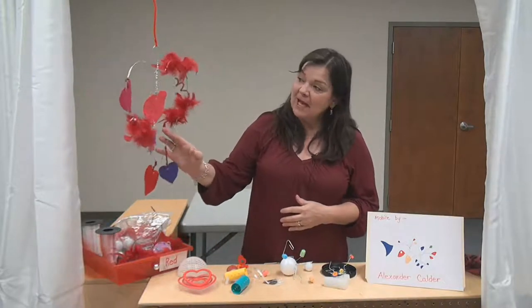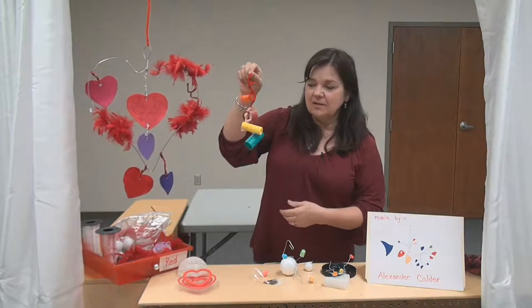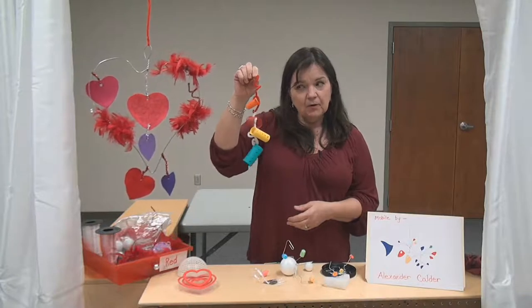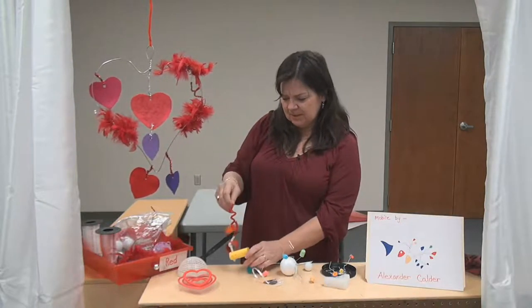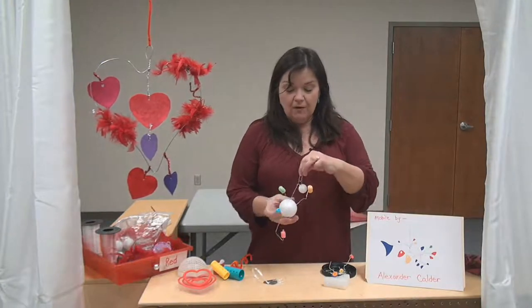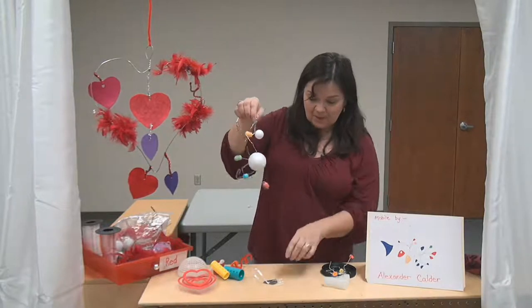Besides the one I made out of felt, I also made this one with pipe cleaners and some little stacking toys we used to use in the classroom. Is this a standing sculpture or one that you could hang? I'd say you could hang it. Look at this sculpture I made with a foam ball and pipe cleaners and some little foamy pieces. I put a paper clip on there so that if I wanted to, I could hang it.